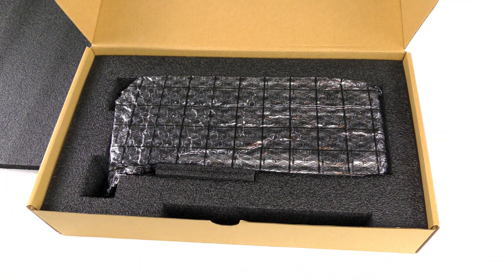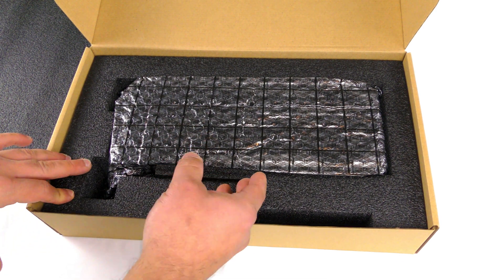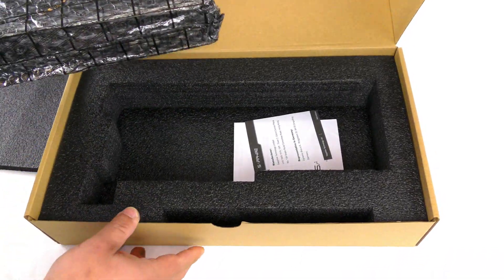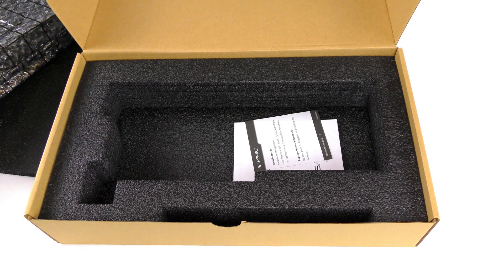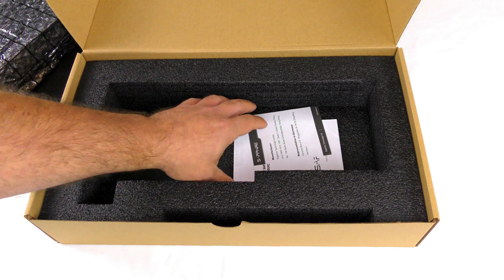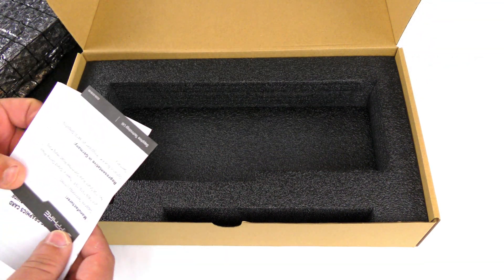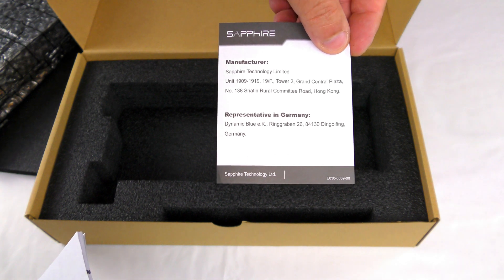This card is based on AMD's second-gen RDNA architecture, with a boost clock of 2,190 megahertz and a game clock of 1,980 megahertz.